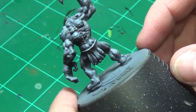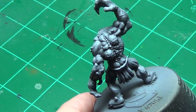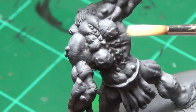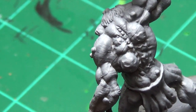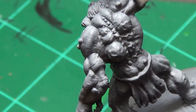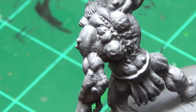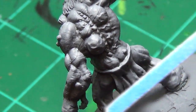Inevitably when I do this I will find mold lines — and I'm not sure if you can see it from here so I'll zoom in. See that little bit of nastiness right there? So we're gonna make that go away. You're gonna find these on almost all Reaper Bones models — they've got some kind of mold line someplace.